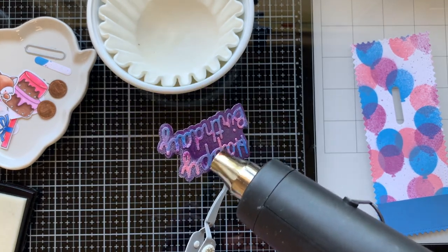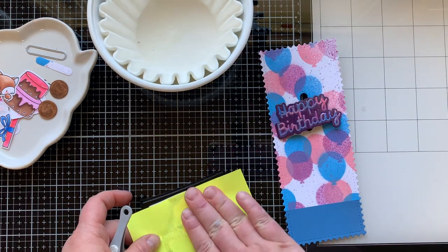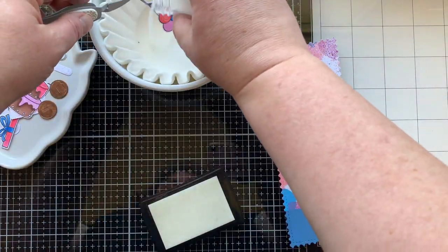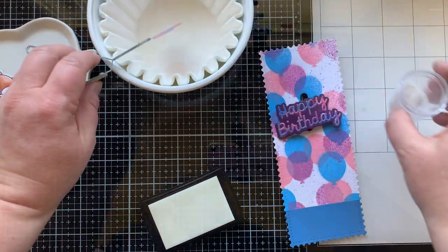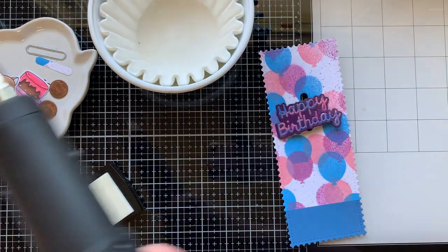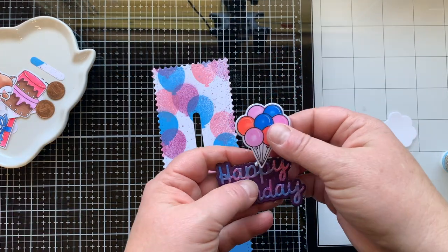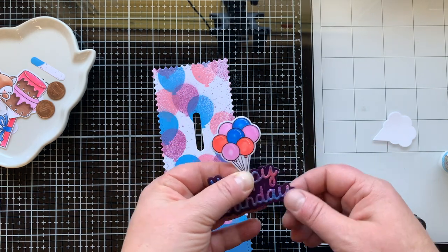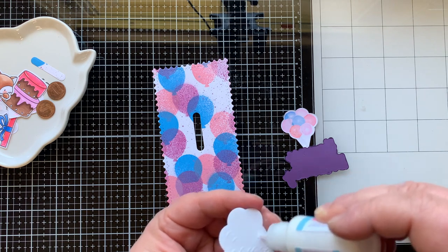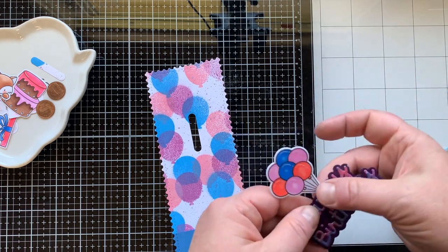Then I decided to do that to the balloons too — but sometimes when you do this it intensifies the color, and it totally changed the color of the pink balloons. Now they're a little bit orangey. Did I redo them? No, I just used them — I decided to go with it. It's still bugging me though. I could layer right over the top and have some balloons that are pink and not coral. Maybe I'll change it before I send it to somebody.